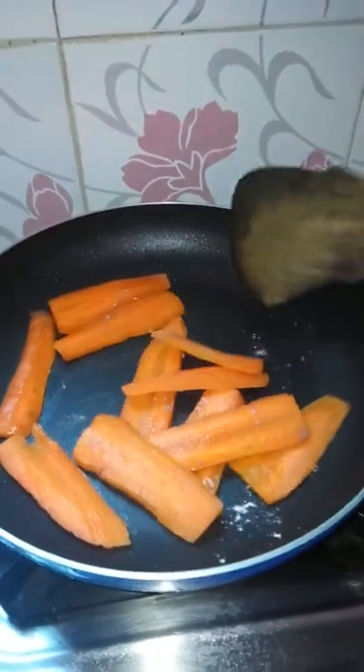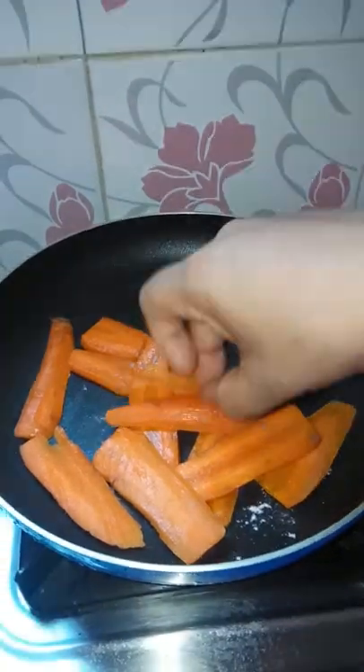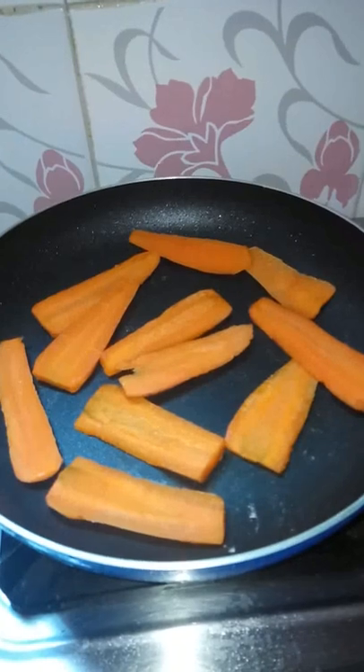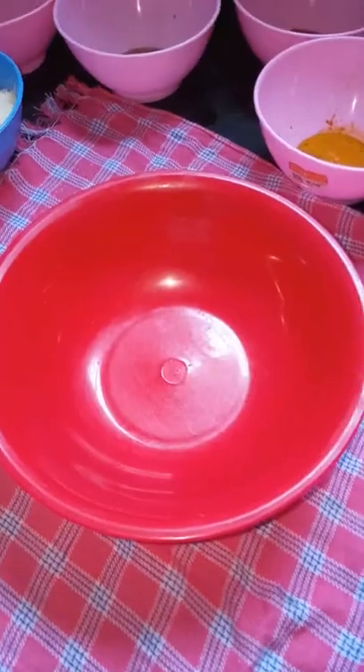If you want to make it in the oven, it is good to cut. It is good to make it in the oven.